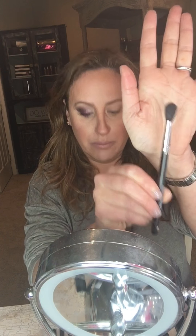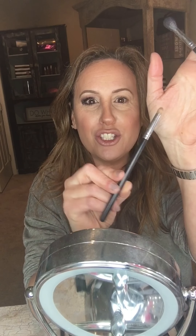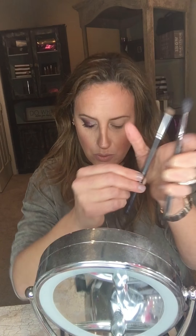The brushes I'm going to use today: a blending brush — this is a great brush — a crease brush, which gets exactly where you want to apply it, and the deluxe brush. So those are at least three brushes you're going to want.